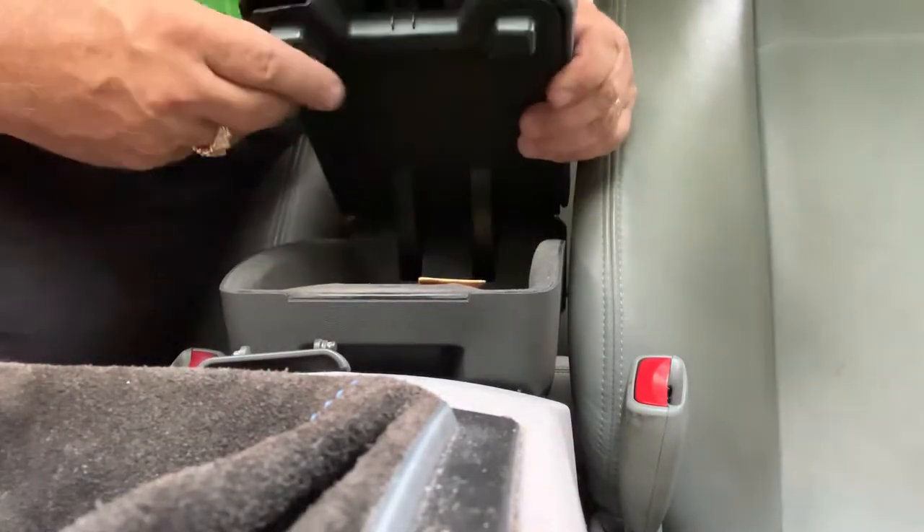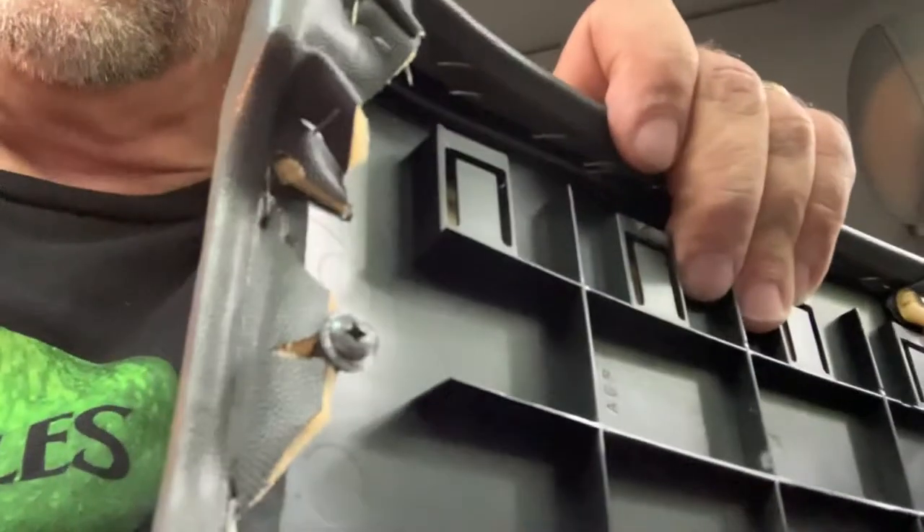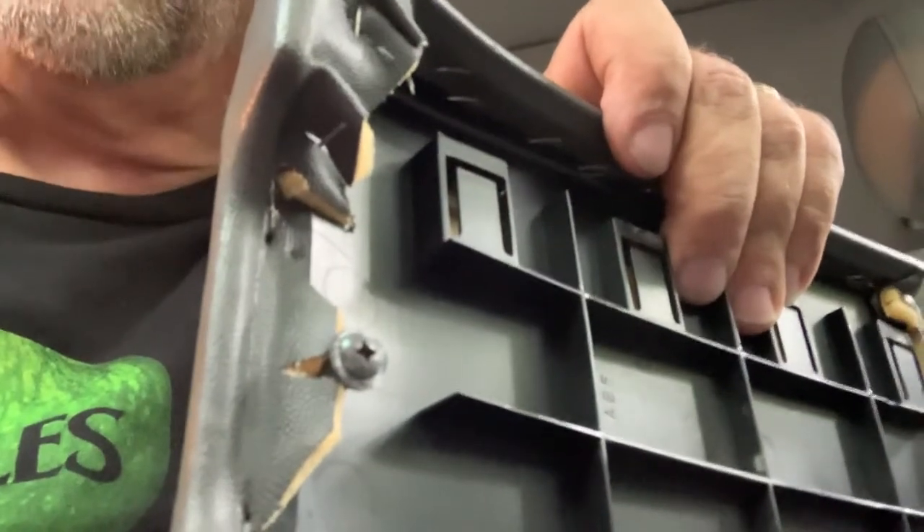Then there's a screw underneath, which I broke off. It goes right there.